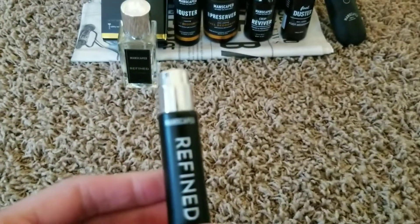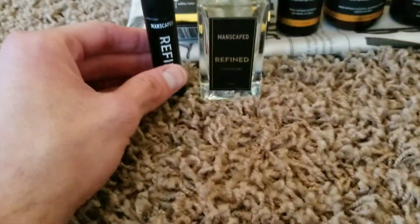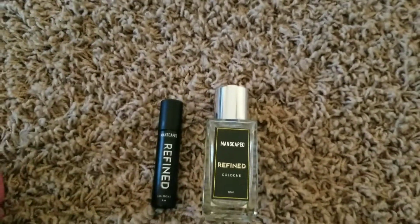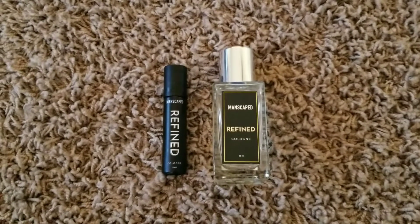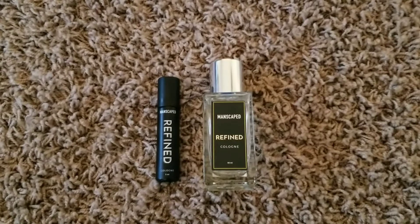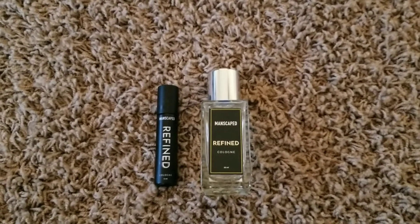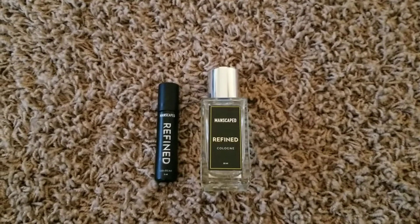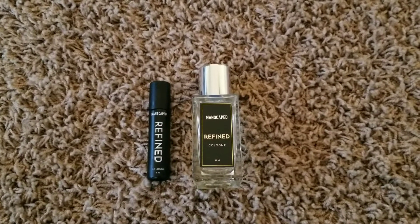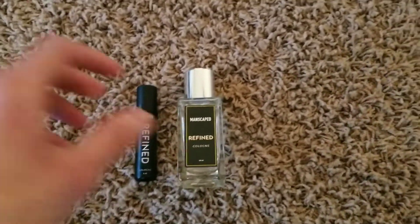It's perfect to put in your pocket if you're out somewhere and need to re-spray. The cologne itself smells really good — kind of like a classic gentleman barber shop. It's around $40, which I think is affordable for how good it smells. The scent lasts a while. I recommend four squirts up front and four in the back, hitting your pulse points on your wrist or neck. I'd give the cologne five stars.